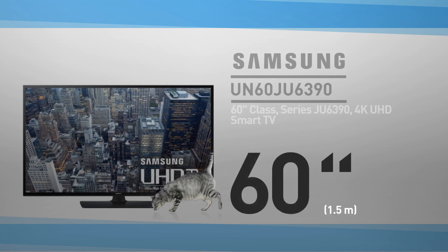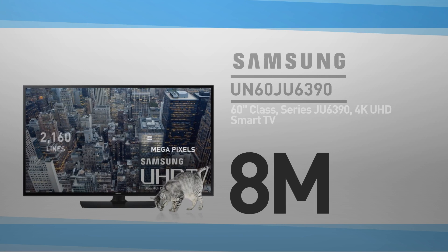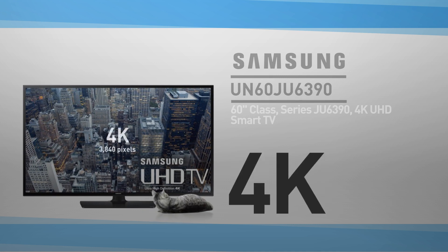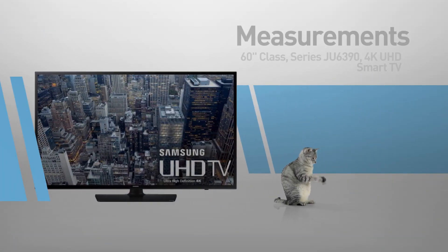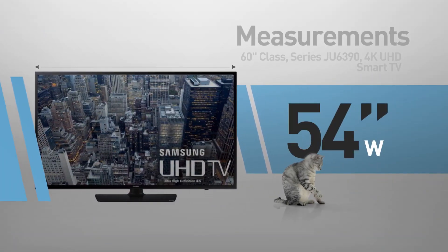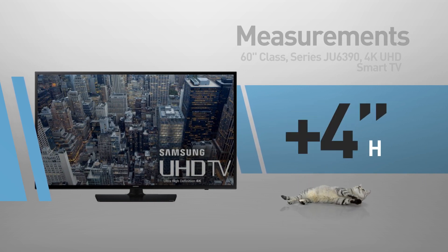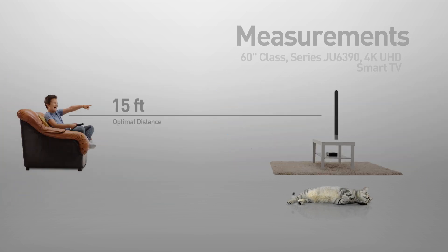At its core, this is a 60-inch LED screen with 8 million pixels — 2160 lines of 3840 pixels. This resolution is called 4K. And by the way, this cat is in real proportions. This is a flat screen TV, 54 inches wide by 32 inches high. The stand adds another 4 inches, great for viewing distances of 15 feet or more.